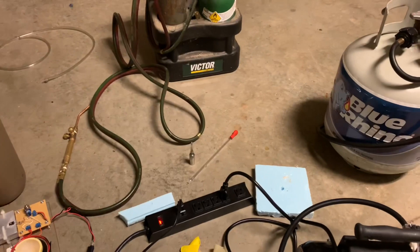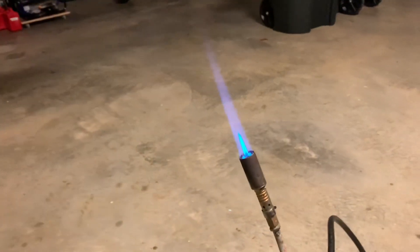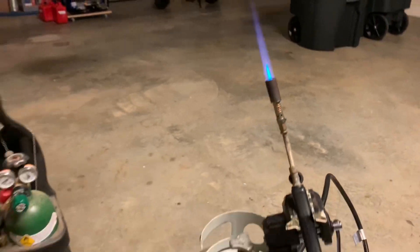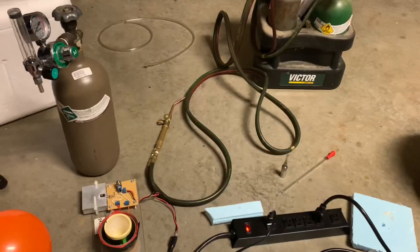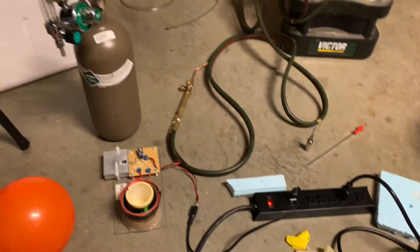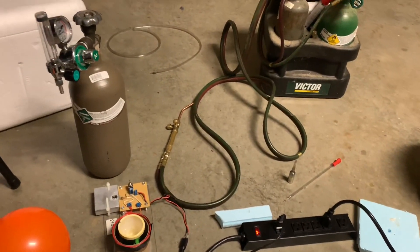Once I open this vial, I've pretty much got disposable cesium — there's going to be no way I can store it and reseal it. I've got the flame here to seal my glass tubes shut once I have the vacuum. The oxy-acetylene torch you see in the back by Victor is to seal the quartz tube. The brown cylinder on the left is pressurized pure argon gas.